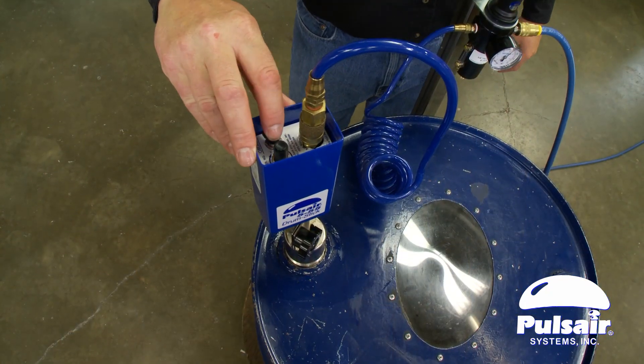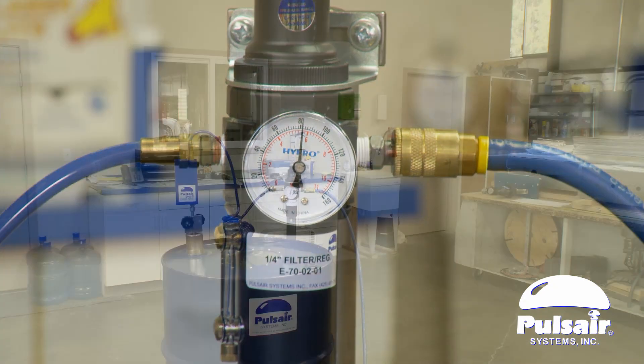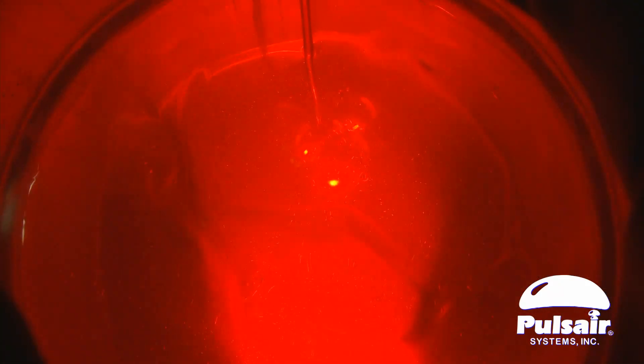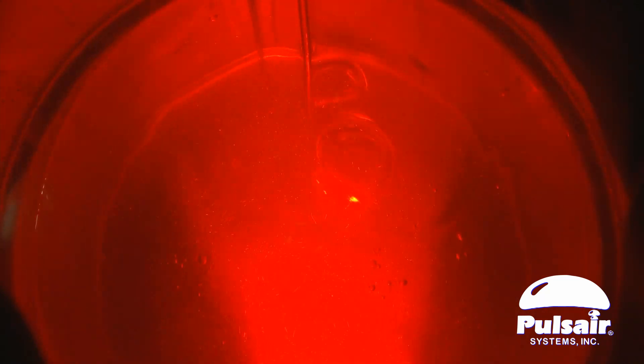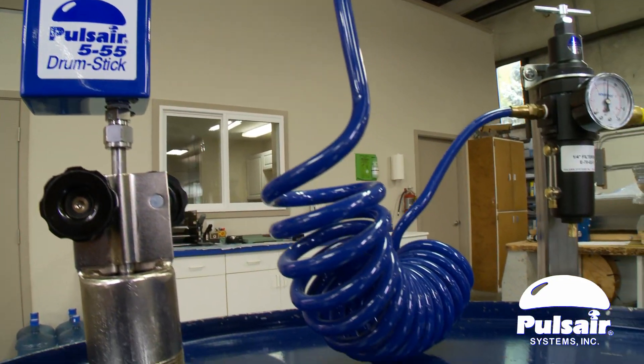By controlling the pulse rate and the air pressure, the operator is able to quickly blend 100% of the liquid at any liquid level. This powerful non-shear mixing process is perfect for high viscosity liquids and slurries, and it can also operate on inert gases without modification to the controller.